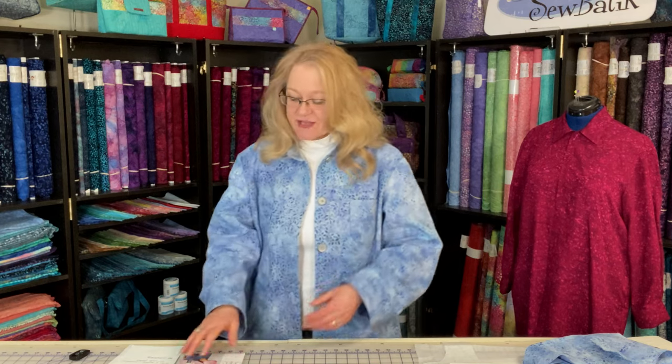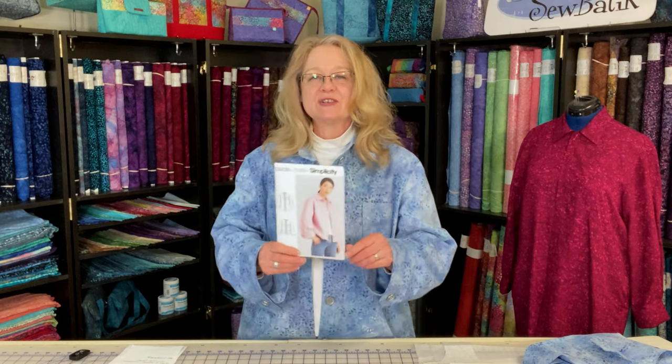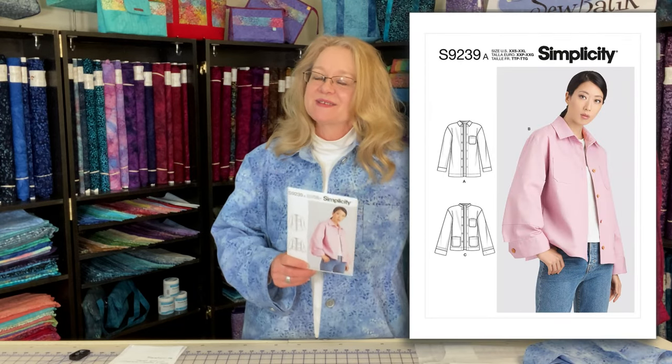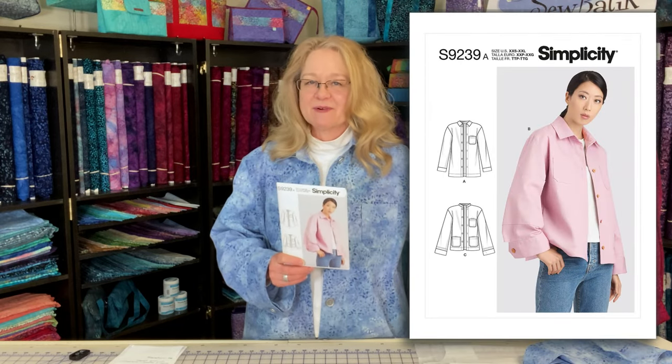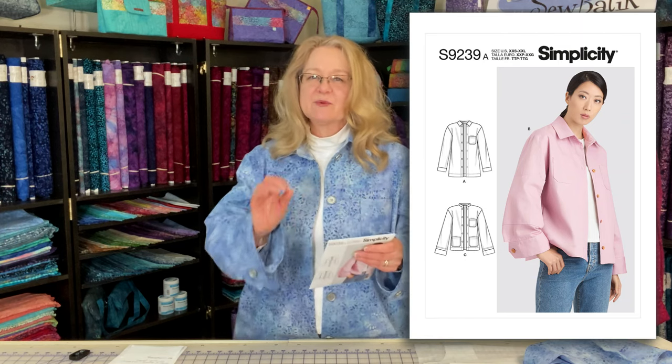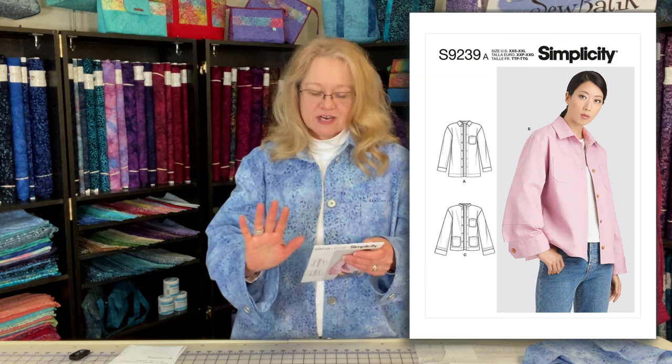The pattern that I used is Simplicity 9239, and I've shared a little bit about this garment on past Fabric Fridays, so I'm not going to go into all the details — I just want to do a surface reintroduction.